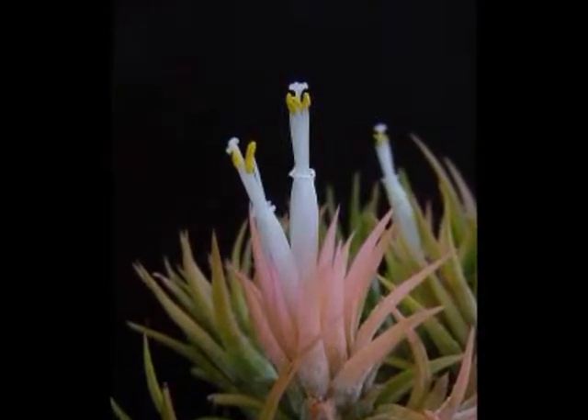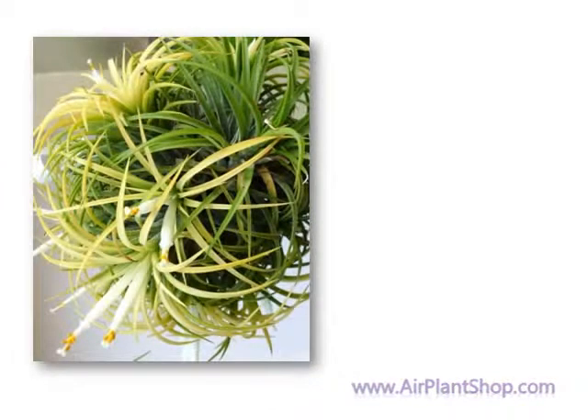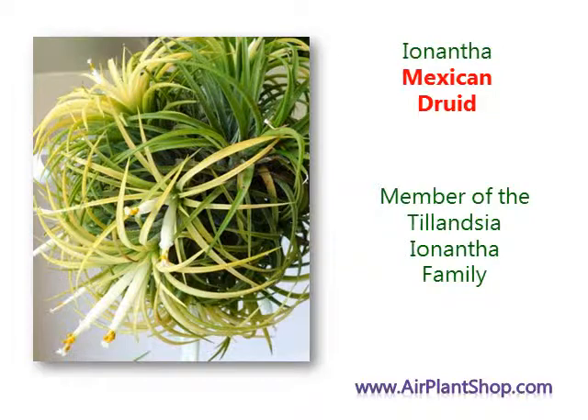Once the pup is 50% the size of the mother plant, you can either peel it off or allow it to grow into a large Ayananta cluster — a Mexican Druid ball.